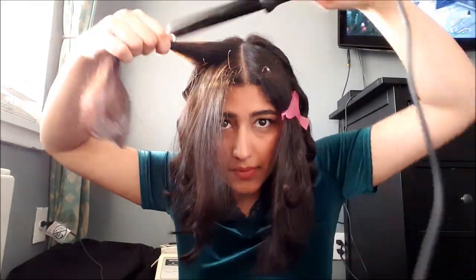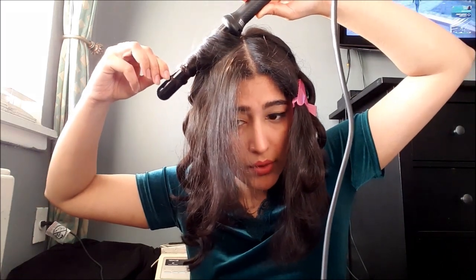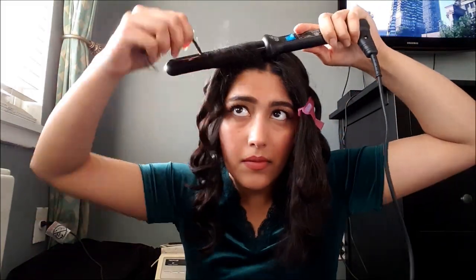If you want a tighter curl you could keep it on longer, but I want a loose curl so I'm just letting it loose. Now I'm moving on to the front — I'm gonna brush through, section into two, then wrap it around and hold it for just five seconds. This is the shortest piece of hair, it's the healthiest part of your head and you don't want to burn it. Curl it away from the face.